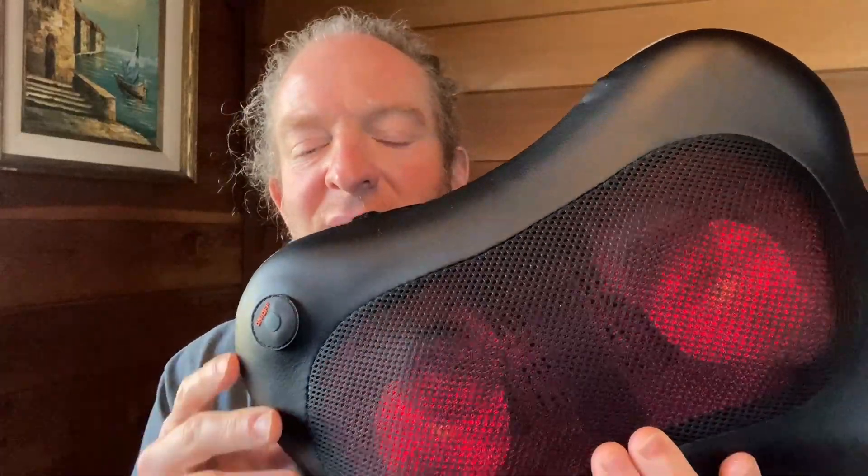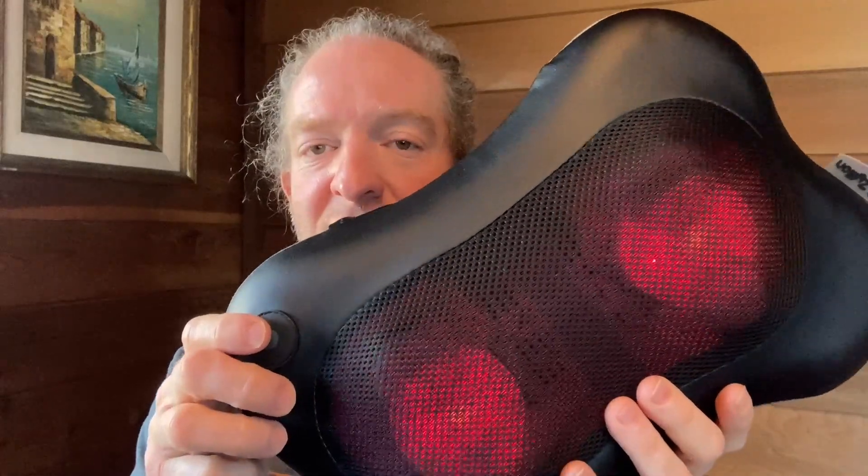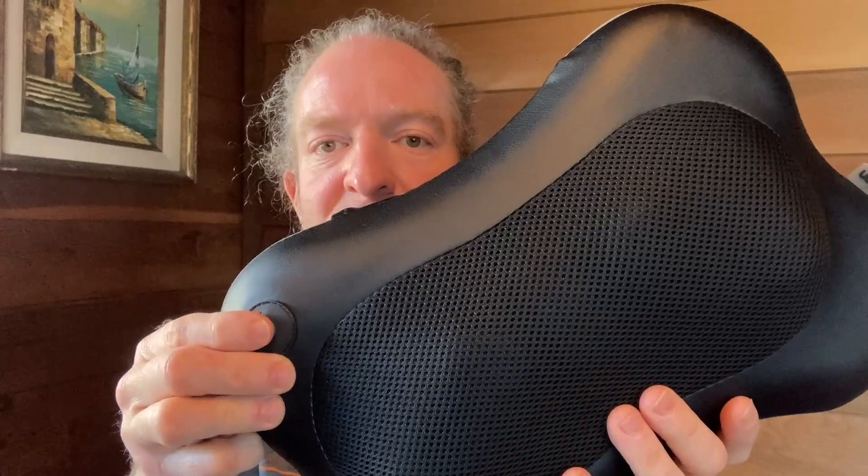One thing that is a little bit annoying, but not really — I've gotten used to it by now — is that in order to turn it off you actually have to hold the button down. So if you hold it, it turns off, and then if you press the button again it turns on.